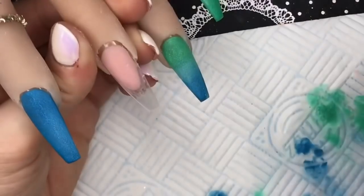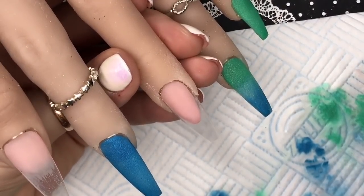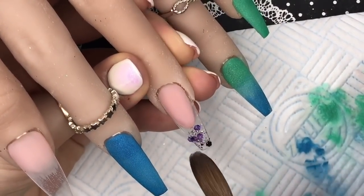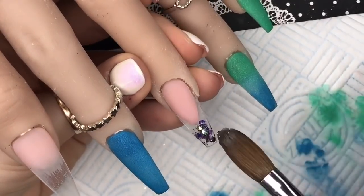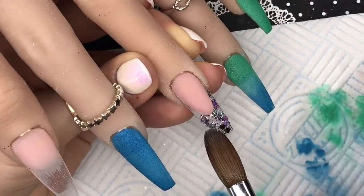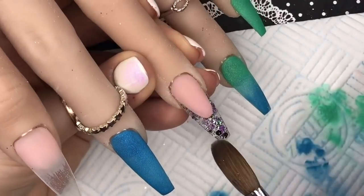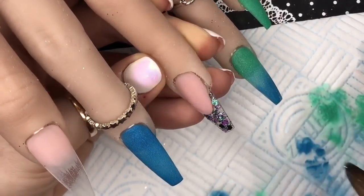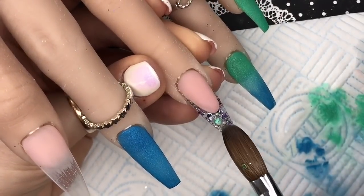I'm taking a bead of clear — the first bead I took was way too big so I just took it off. You only need a small wet bead. I dip that into the glitter and I'm spreading the glitter from the free edge up the side walls along the edge of the smile line. You can make it as compact or as sparse as you like. Then I'll put a little bit of acrylic over the top just to keep it all in place when I come to cut the nail.